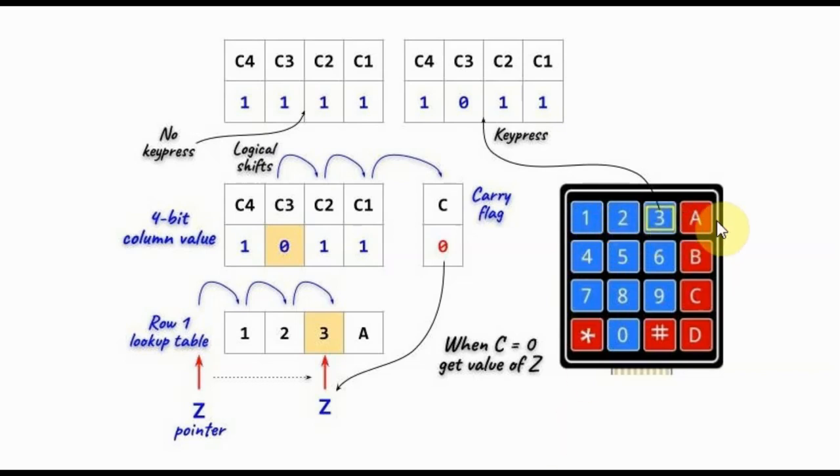We begin by grounding the first row and reading the column values. We see that one of the values is a 0, indicating that a key has been pressed in row 1.